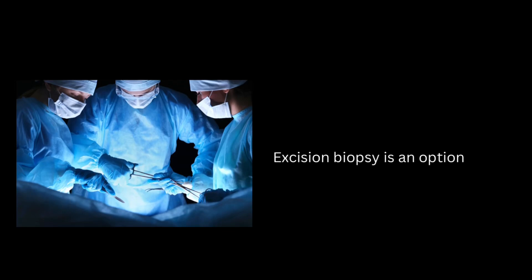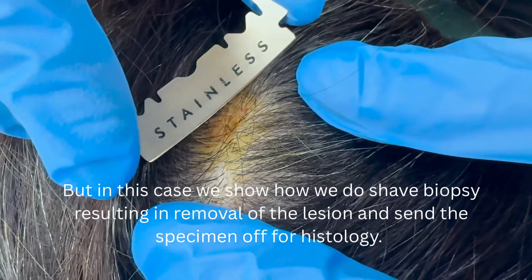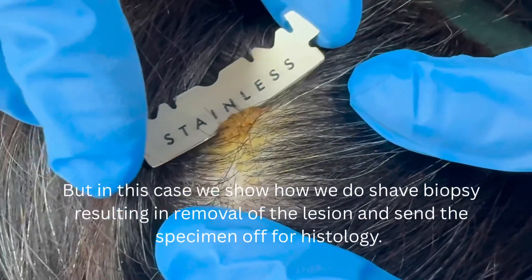Excision biopsy is an option, but in this case we show how we do shave biopsy, resulting in removal of the lesion, and send the specimen off for histology.